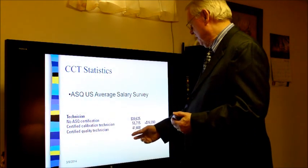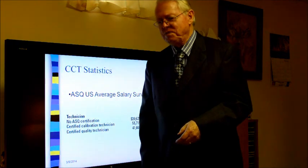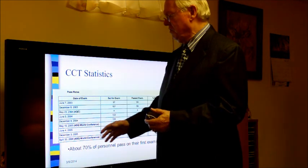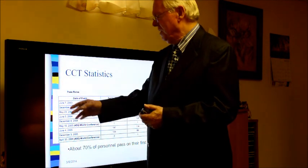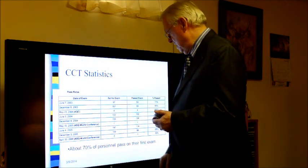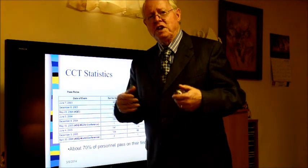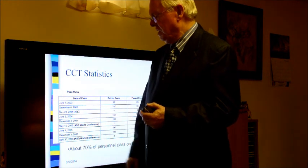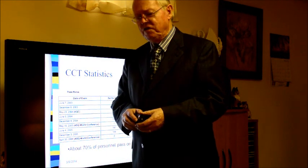Certified quality technicians also see some salary increase. Regarding pass rates, data from approximately nine to ten years ago indicates that about 70% of individuals pass on the first exam. This includes those going in without preparation, so getting training upfront will give you a much better chance of passing on the first attempt.